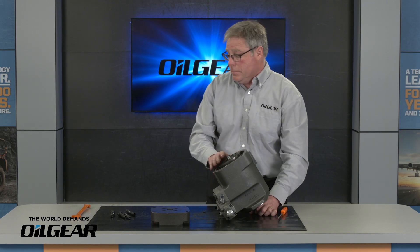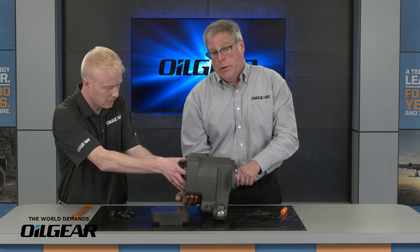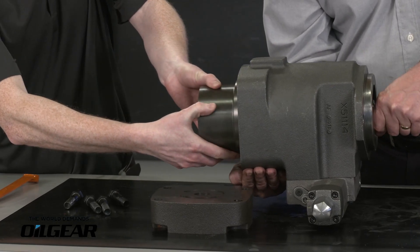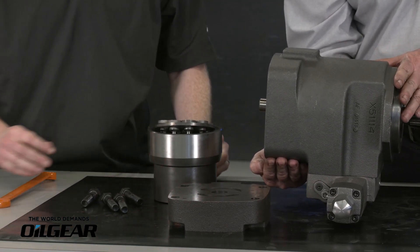Alex, will you give me a hand? I'm going to tip that up so the shaft is horizontal and Alex is going to slowly rotate it as he pulls it out. That allows the pistons and shoes to come off the swash block.